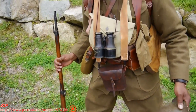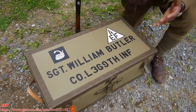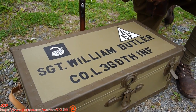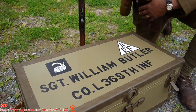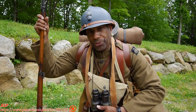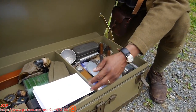All my gear I keep in this footlocker — I have a lot of other stuff at home, but it's good to have a locker that has all your kit. The name on top of this footlocker is Sergeant William Butler. He was in Lima Company in the 369th — one of the biggest heroes in the 369th. He saved a lot of American prisoners from being captured by the Germans, and cut down about seven or eight Germans with a Chauchat, which is an automatic French weapon.